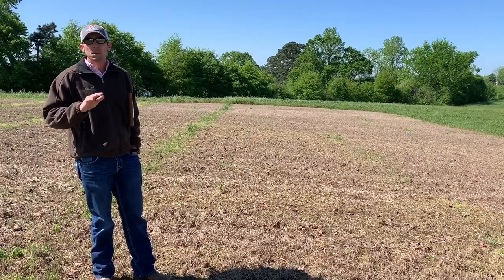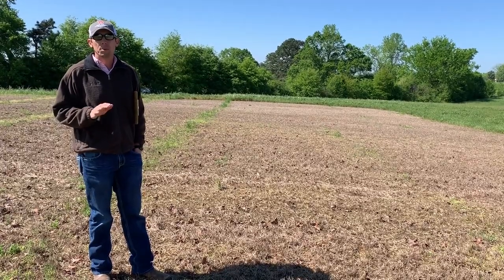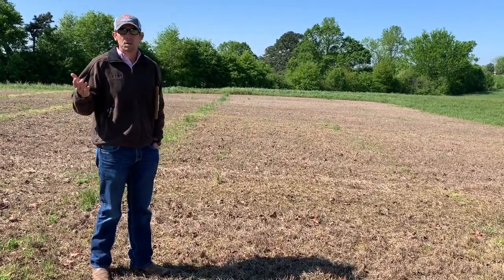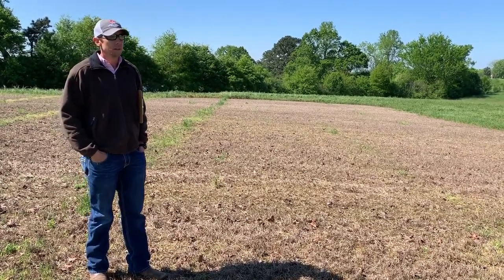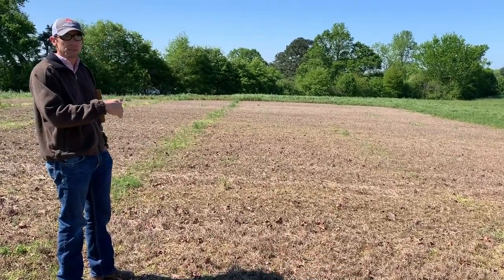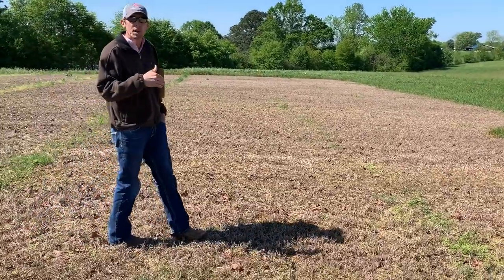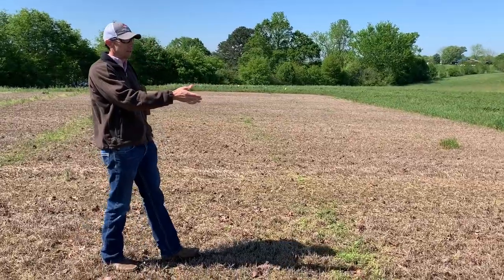We also included Roundup because we knew Bermuda grass in this part of the state was still truly dormant. I don't advise anyone putting out Roundup when Bermuda grass or any other warm season grass is actively growing, because it's going to result in some pretty heavily injured stands. In this case it's a 3-ounce fall plus 3-ounce spring program, and it cleaned up pretty well. With a spring application we'll obviously get better control into the summer months. We're also going to compare that to the 5-ounce rate this spring.